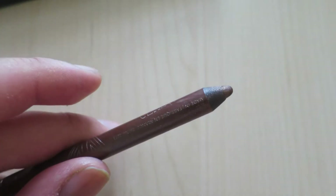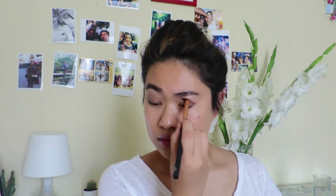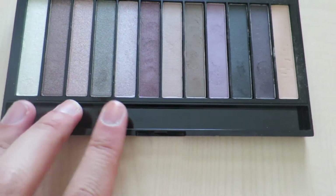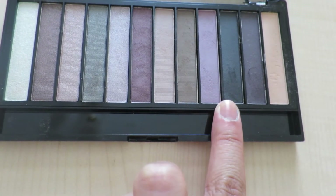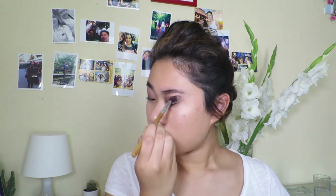I'm going to be taking the Rimmel Scandal Eyes eyeliner in the shade Bronze, just taking that as a base on my lids for the Revolution palette. I'm going to be taking the light brown shade, the peachy shade and the black shades, and I will be using them separately on the lid — as an all-over colour wash, a highlight, and an emphasising colour on the outer edge.